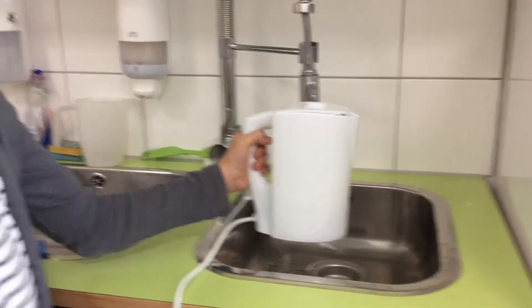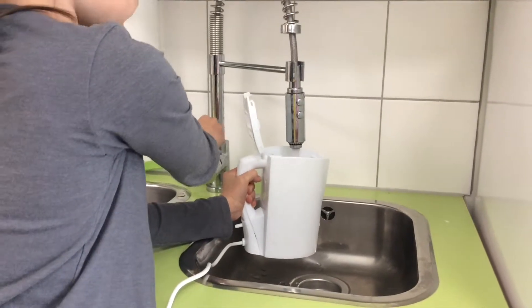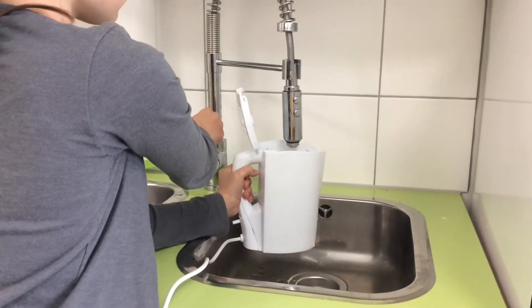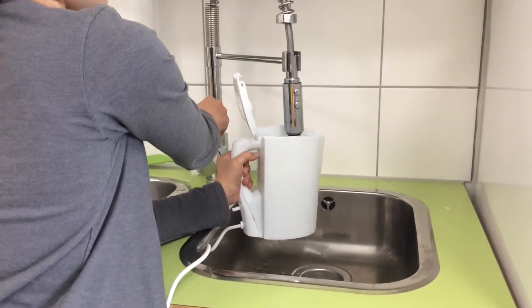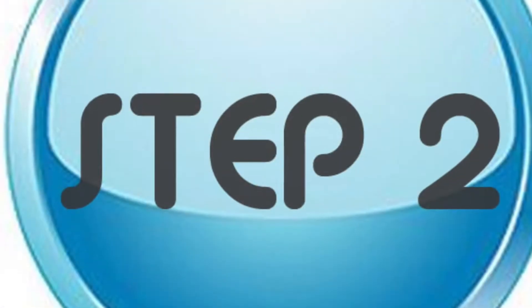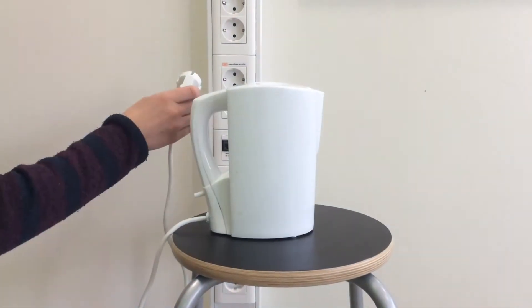You fill the kettle with cold water. Then, boil the water.